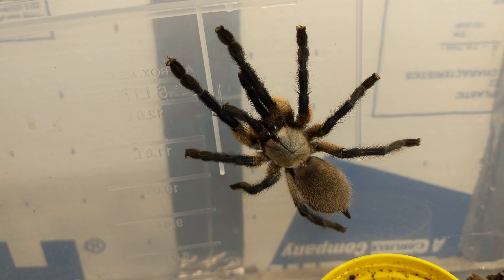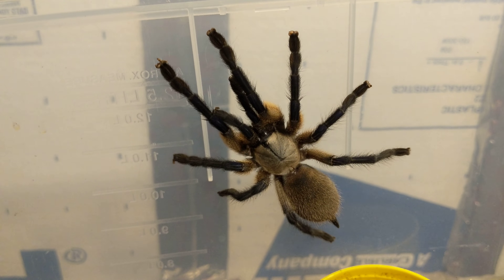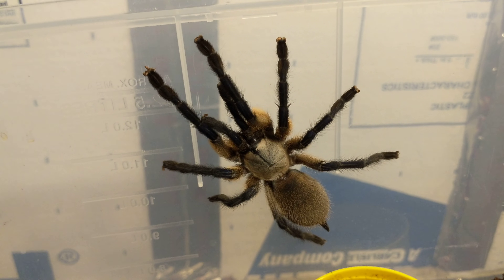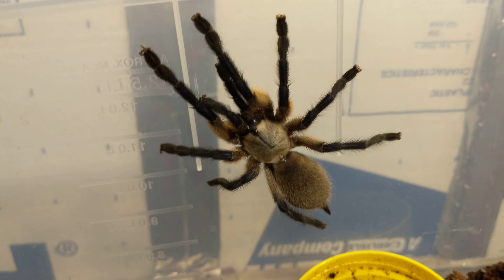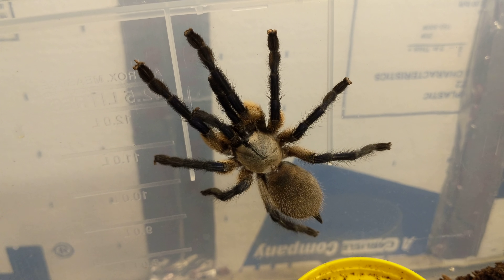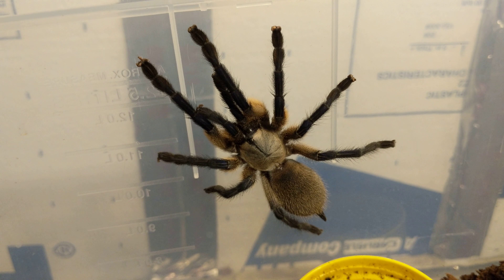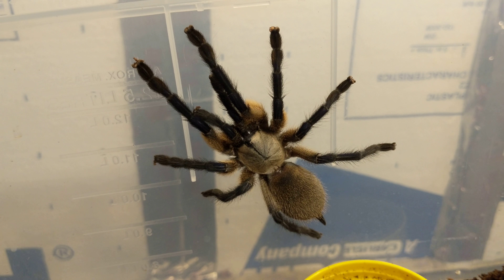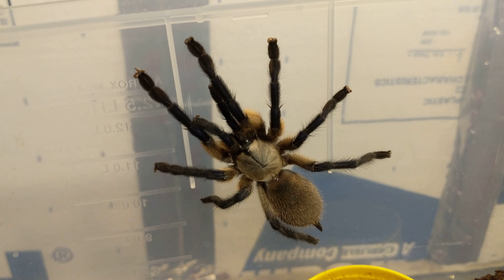These guys' venom is not super bad — it's not as bad compared to some of the other baboons. And they're really not that aggressive. She's more flighty; she'll run and take off if she's really scared. She's really never given me a threat posture.